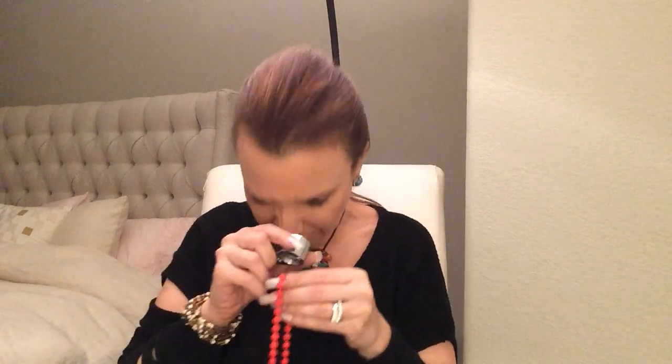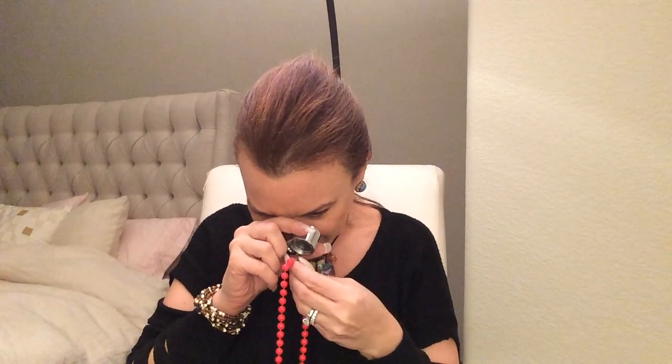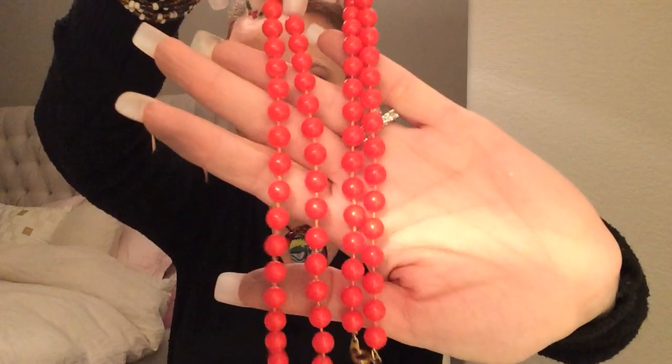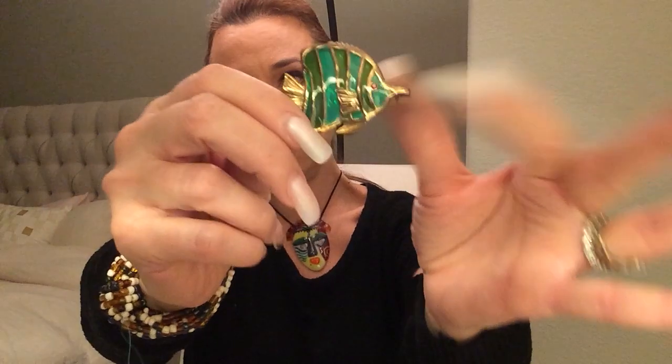Vintage beads — red. Sometimes these are really nice. This one's very Mardi Gras. But sometimes a lot of them actually are Trifari or Monet. It's a pretty pin. Pretty brooch — little fishy guy. That's glass. Nice colors.